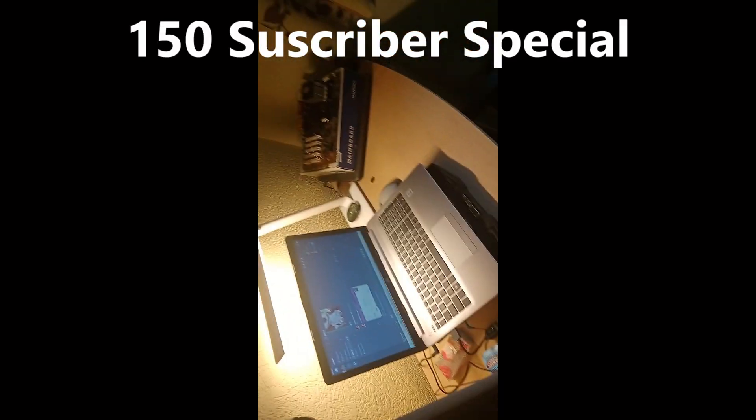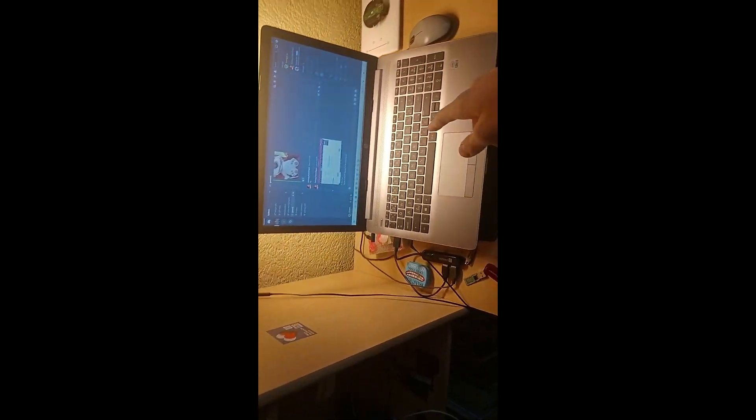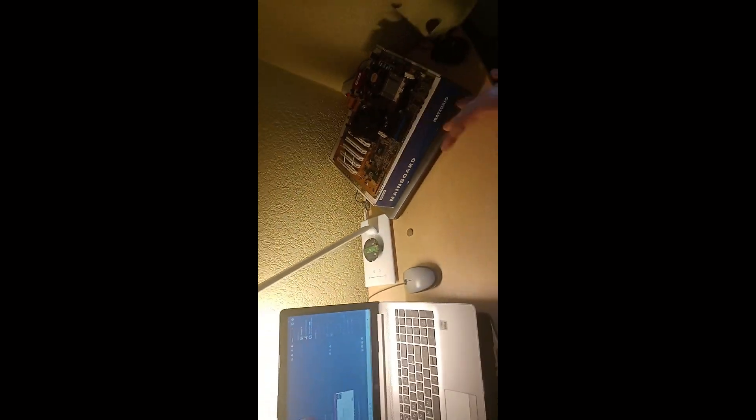Alright, so today's video is about the 100 subscriber special that I mentioned in my channel's logo. In this 100 subscriber special, I will reveal my specs about this computer, about this 2008 laptop, and about this computer, and about this motherboard. So let's start with my laptop.